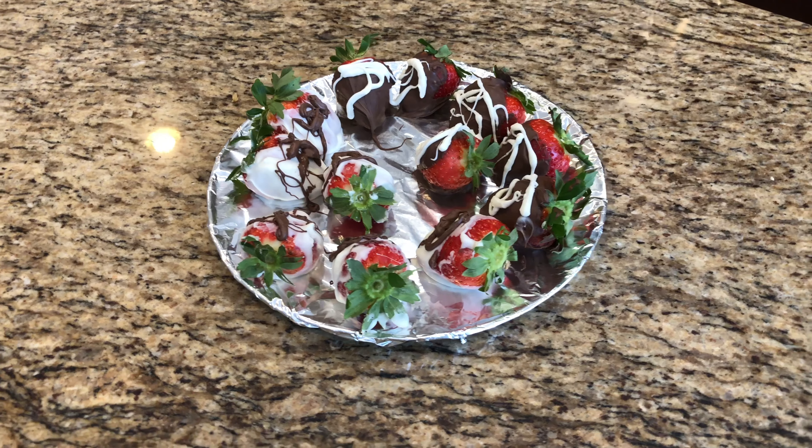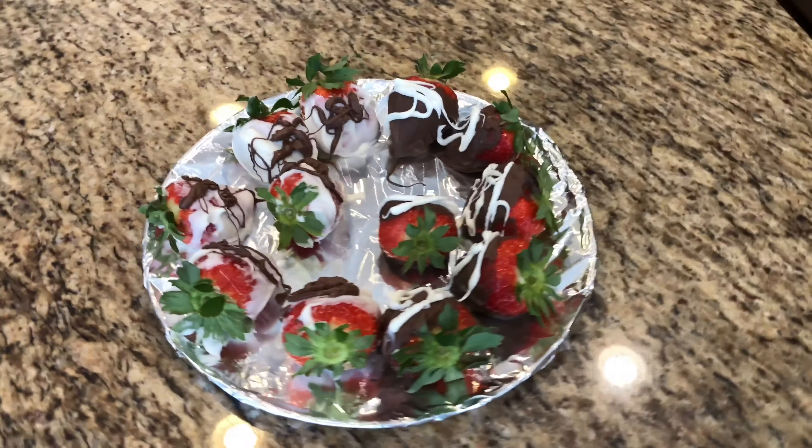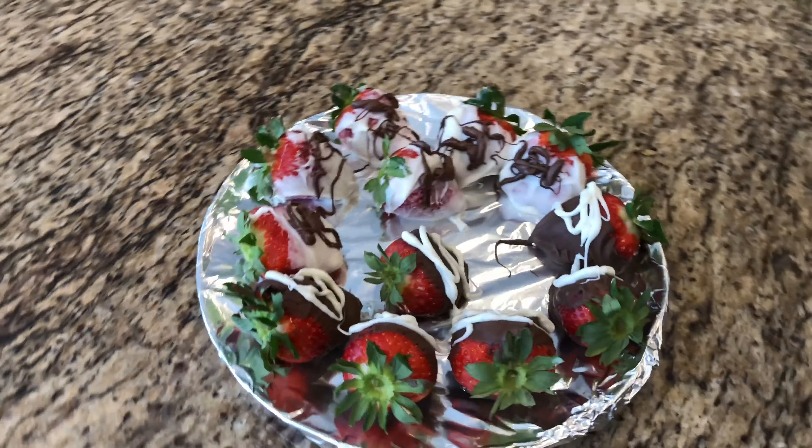So when you're all done, you just get a product that looks something like this — maybe a little nicer looking if you've got a little more artistic ability. Anyway, good luck to you guys out there on Valentine's Day. Hopefully Tinder, Bumble, whatever treats you right.